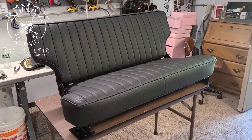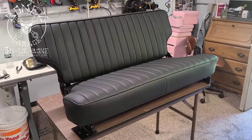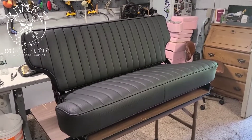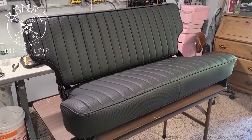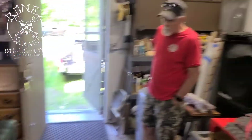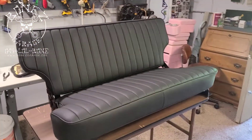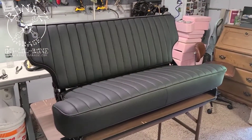Hey everybody, Bones here at Bones Garage, just bringing you an update of what's going on at the garage. So, 1977 International back seat. This thing came out beautiful. I had my good buddy Brian Cheyenne do all the work on this, and it looks like a brand new seat.